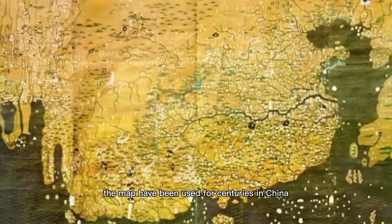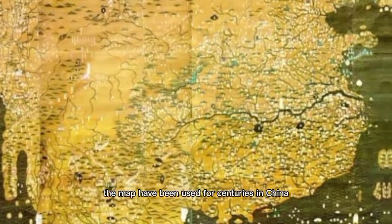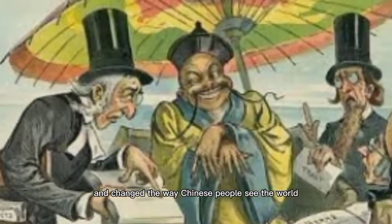Despite its flaws, the map was still used for centuries in China, until colonizers came and changed the way Chinese people saw the world.